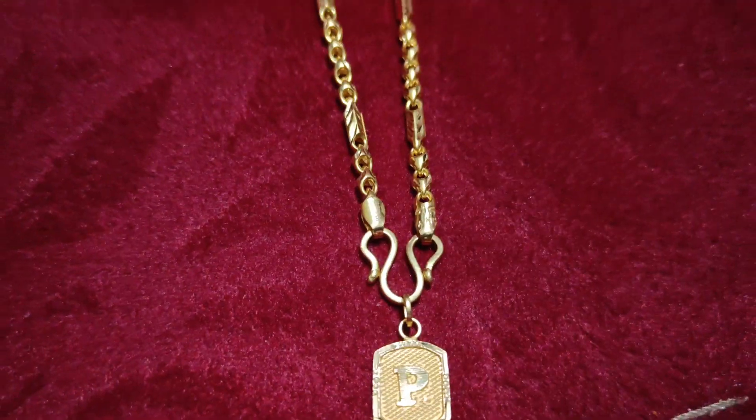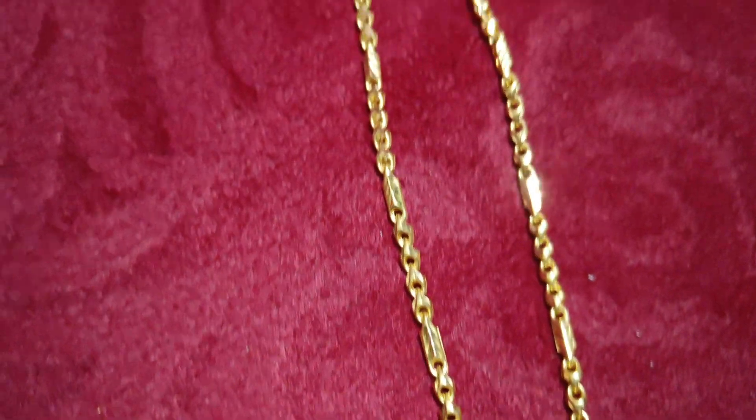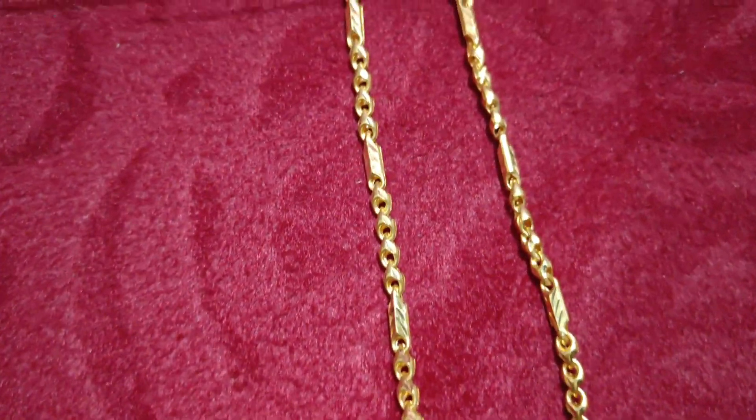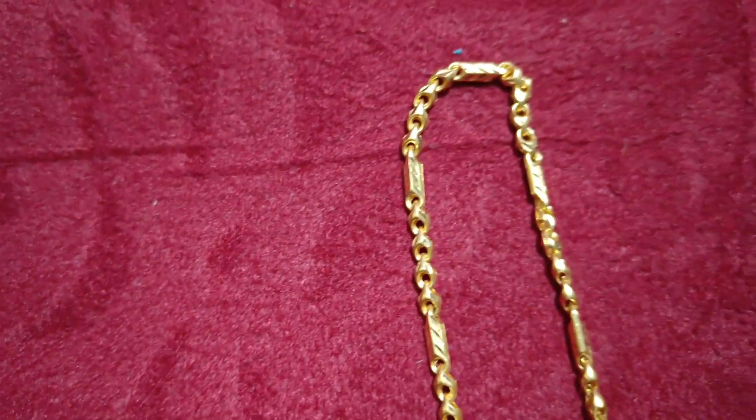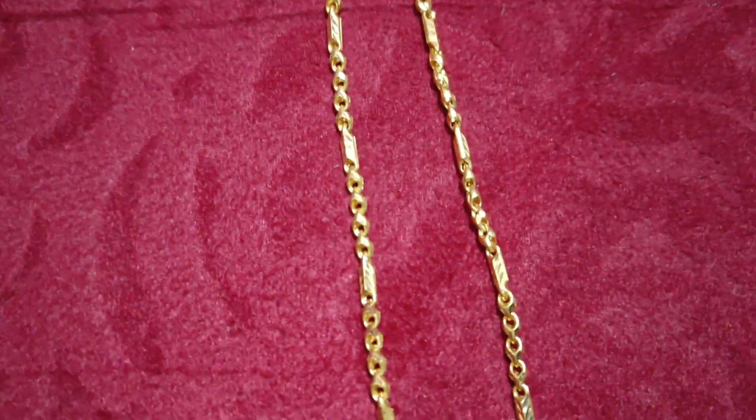If you want to use the gold chain design, you can use the gold chain mark. You can use the new design for the design photos — you can use the new design for 12 grams.